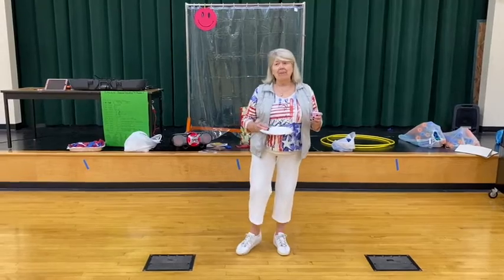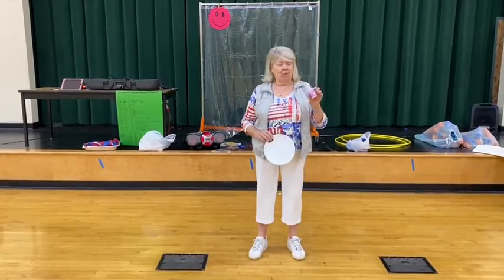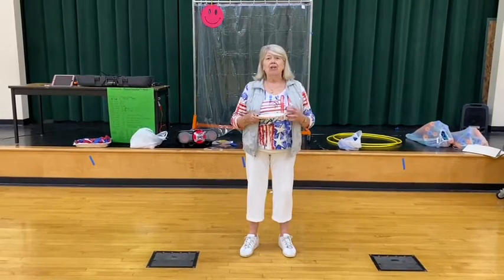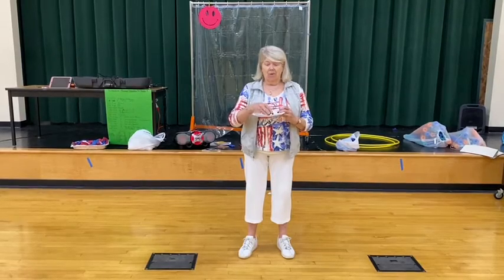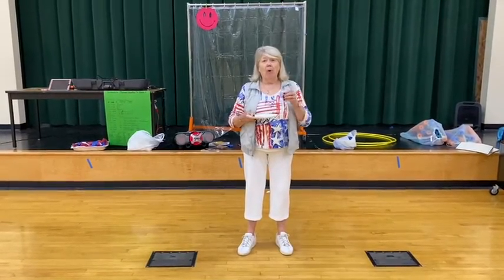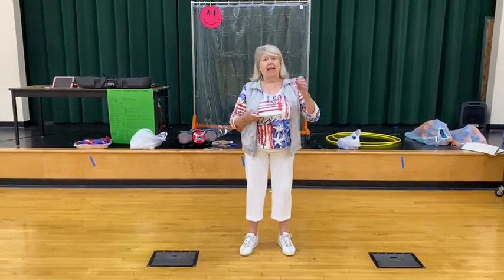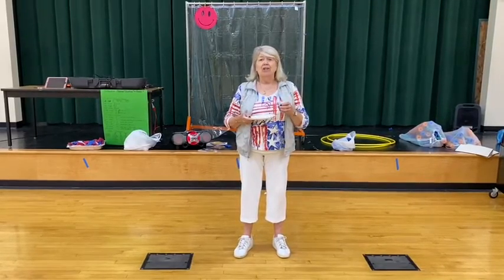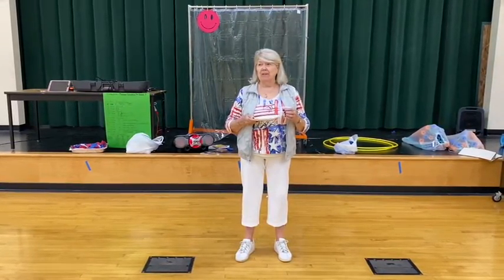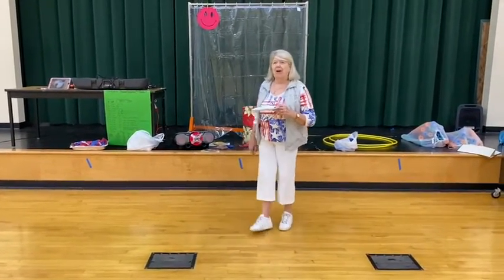Hello everyone, this is something that you could do at home using just a paper plate and a cup full of pennies. This is a balance activity where you try to catch pennies beginning with one penny, tossing it up and catching it on the paper plate. The goal is to try to catch as many pennies as you have in your jar, adding them one at a time. If there is a miss, you start over, and the accomplishment is maybe ten pennies caught all at one time. Let's put some music on and try this.